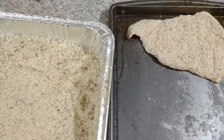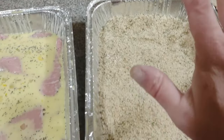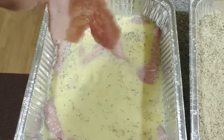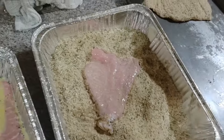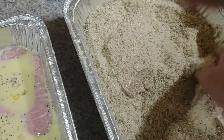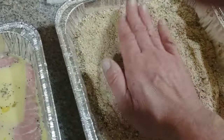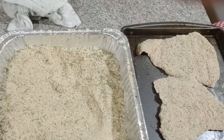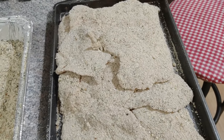I believe in prepping - let's do them all at once. If you have a second person, one does the egg and one does the breadcrumbs. Left hand with egg, right hand with breadcrumbs. Toss them on top, pat it in, flip it, do it on top, pat it in. We're going to do that for all 14 of our cutlets, then fry.